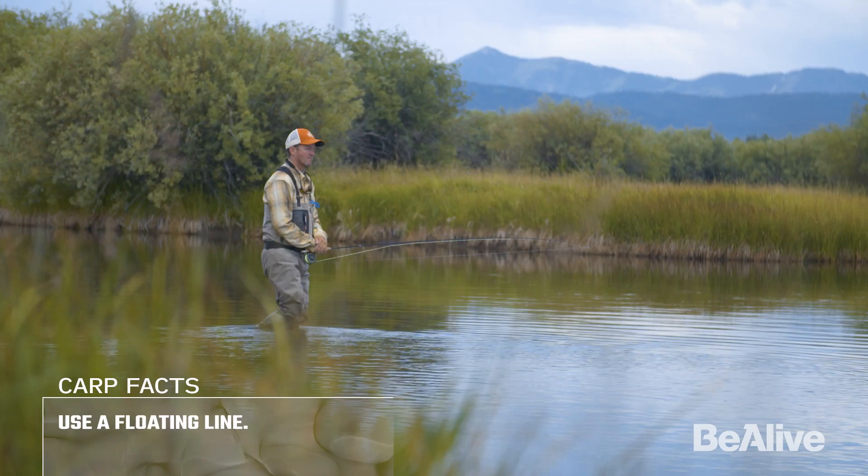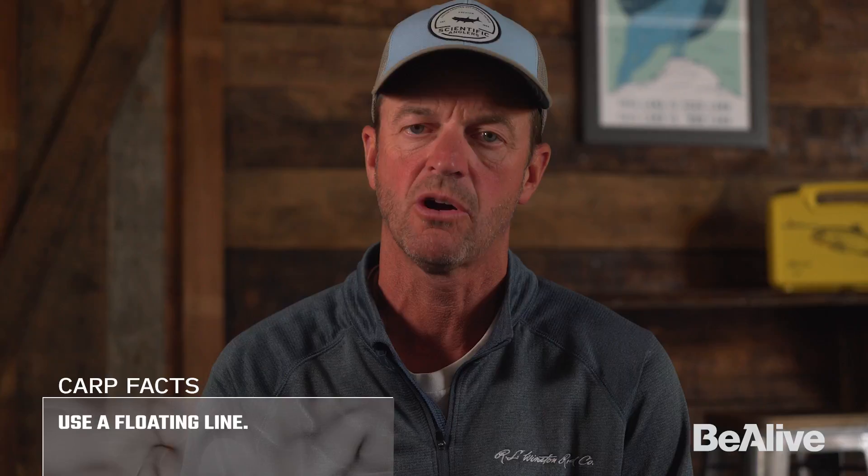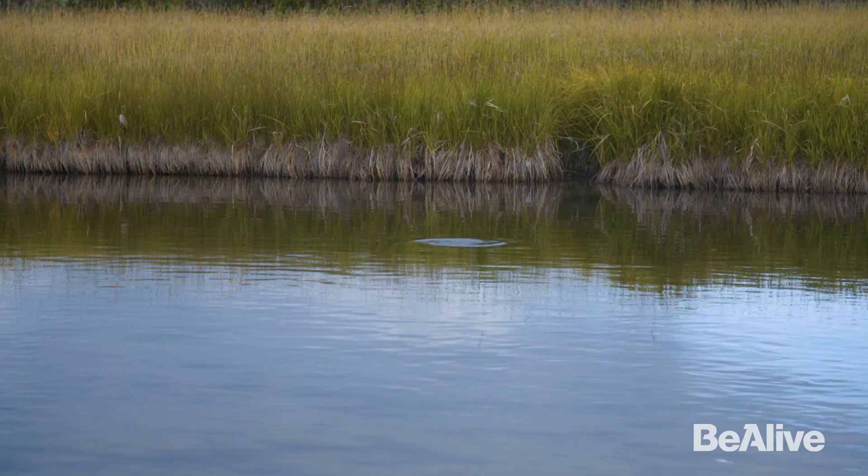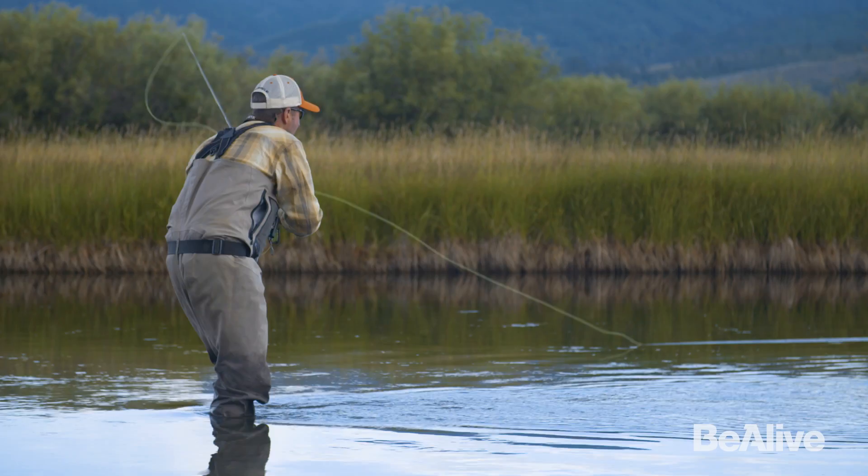I use a floating line because 90% of the carp fishing I do — in fact 100% of what I like to do — is actually sight fishing for carp, which means they're going to be in shallow water. You want to keep your fly line in the zone where the fish are. The leader I match up with that would be about a nine-foot leader for 20-pound test.